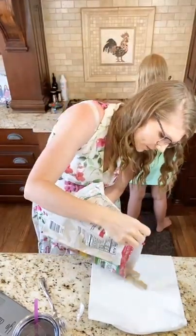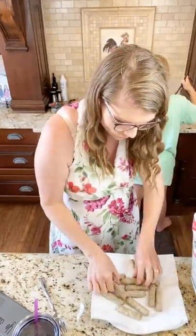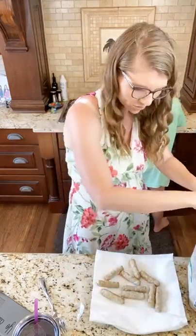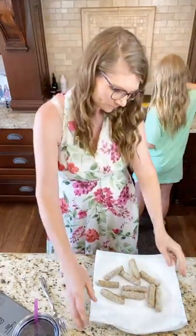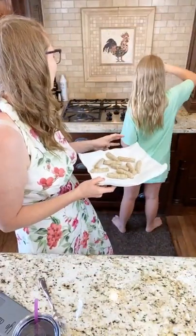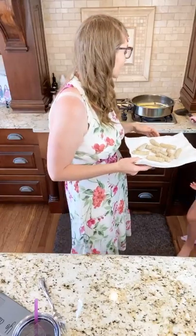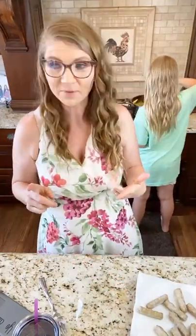I usually put two sausage links per burrito. I have electrical issues right now at our house — our fridge went out right before my husband had this big work party, so we ended up having to buy an emergency fridge. All kinds of crazy things. That's why I'm saying, when you're faced with opposition, don't give up.